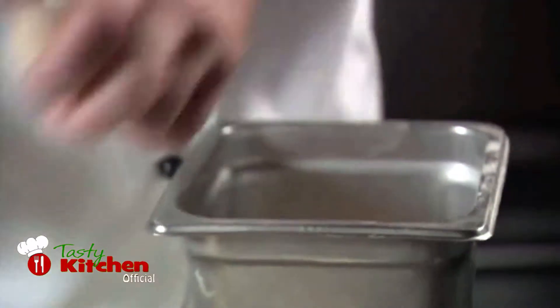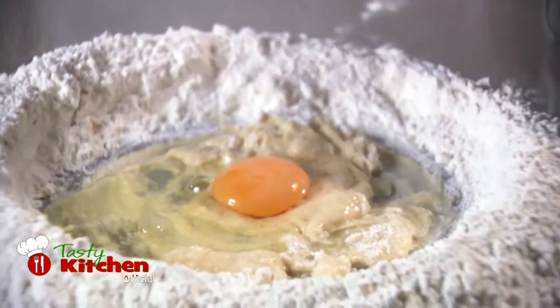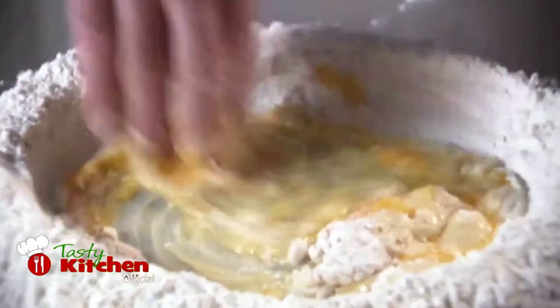When the egg and flour start to turn to a firmer paste, add another egg to the mixture and repeat the process. Don't be impatient and get tempted to stir the flour in faster, as this will introduce lumps into your dough that you will have a hard time working out.